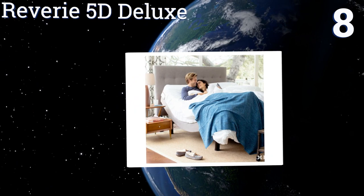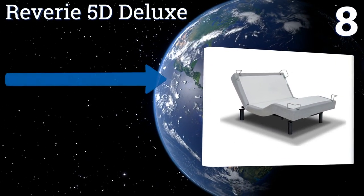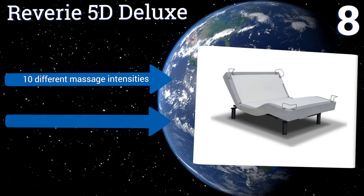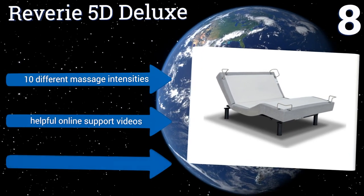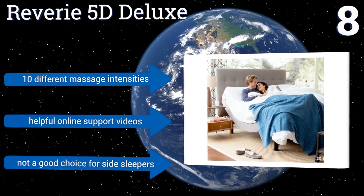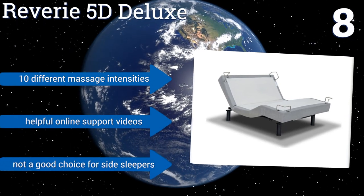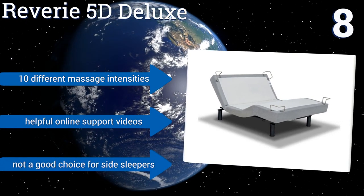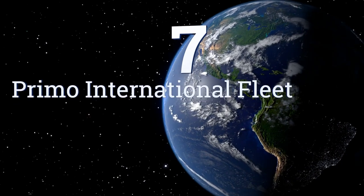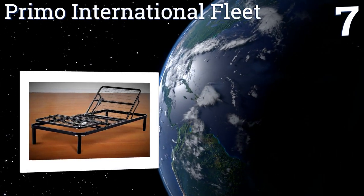At number eight, the Reverie 5D Deluxe has four corner retainer bars to keep your mattress from moving as you adjust up and down, which is great if you have an infirmity that requires you to stay in a stable position. At 250 pounds, you'd better have an extra set of hands to move it. It offers 10 different massage intensities and helpful online support videos, but it's not a good choice for side sleepers.